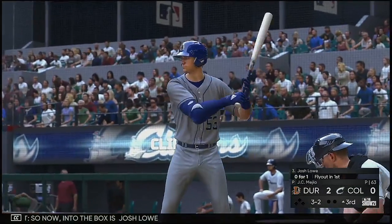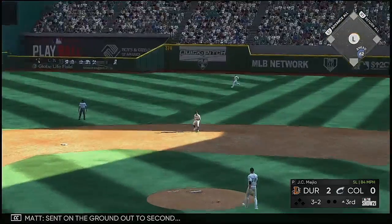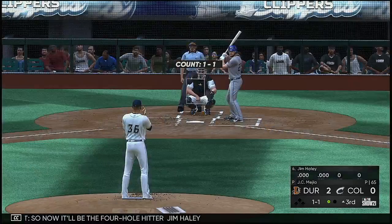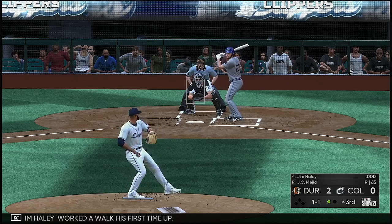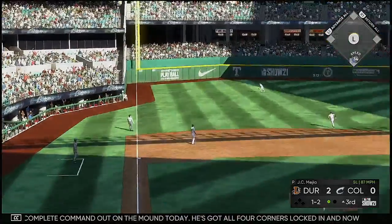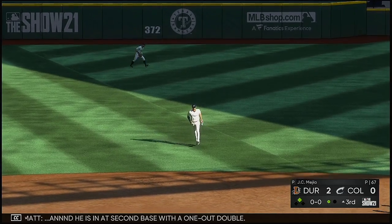Into the box is Josh Lowe, 0-for-1 in the early going. Sent on the ground out to second — throw to first in time, and the leadoff man is gone to start the third. So now it'll be the four-hole hitter Jim Haley, who worked a walk his first time up. Straightened him up there on that fastball — it's one and two. He is in complete command on the mound today; he's got all four corners locked in and now he's raising eye levels to boot. And this bounces into the wall — he is in at second base with a one-out double.